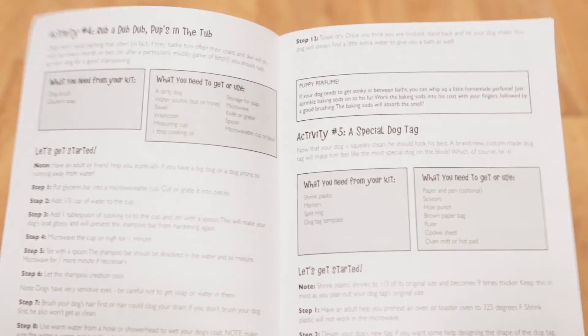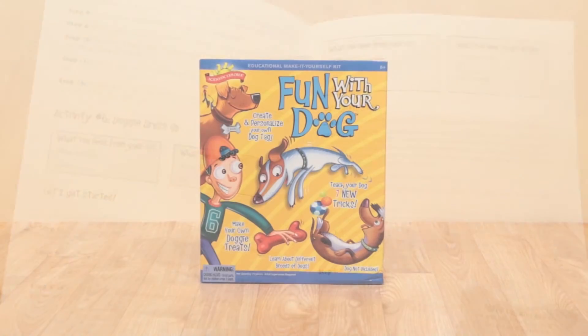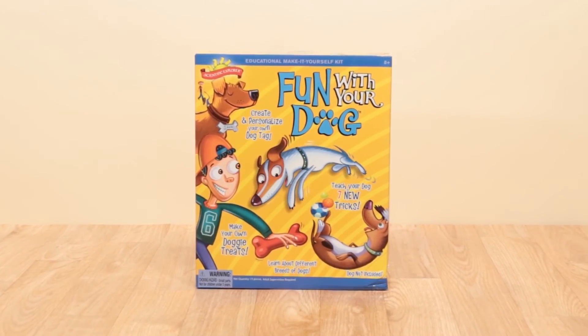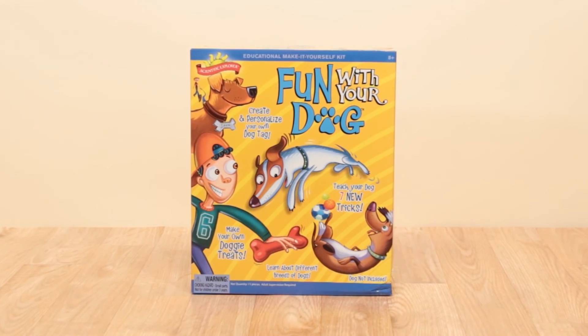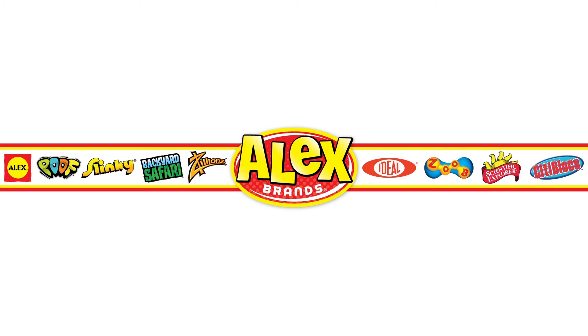The included activity guide gives you fun facts and 13 activities. Fun With Your Dog from Scientific Explorer is recommended for ages 8 and above. Scientific Explorer is a member of the Alex Brands family.